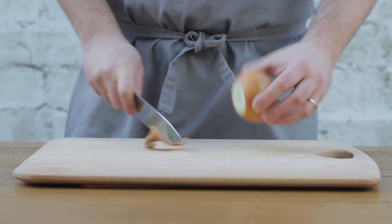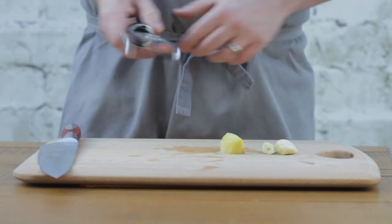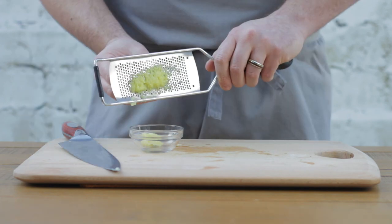Before you start, get everything ready. First, get your onion peeled and sliced. Once that's done, peel and crush your garlic and ginger. You can use a garlic press if you like, but I prefer a microplane — it gives a really nice smooth purée to use in curries.